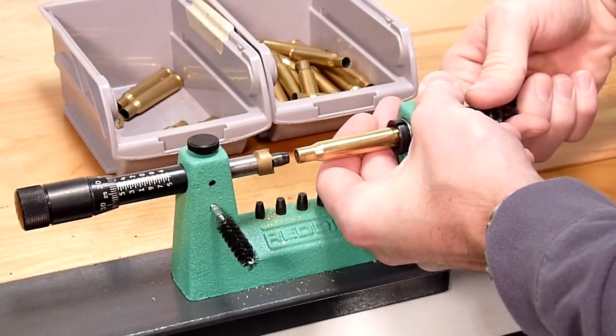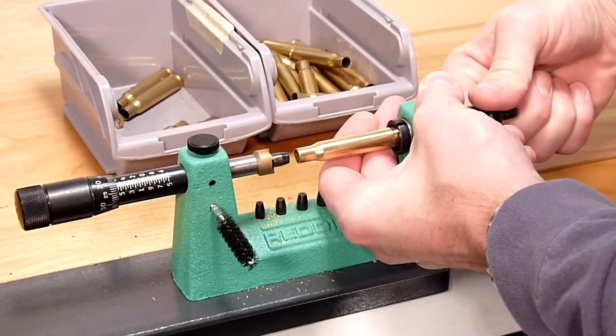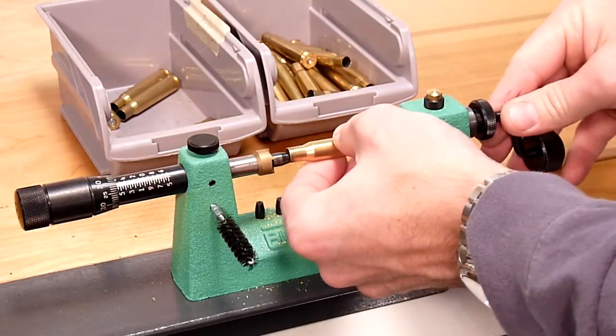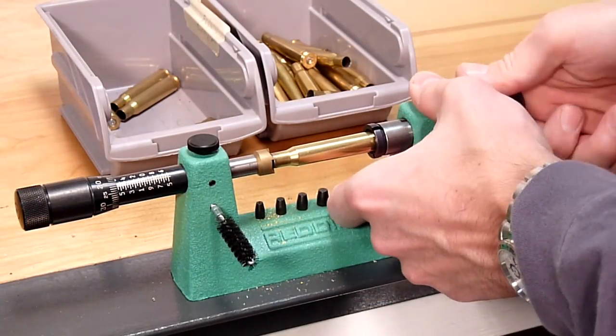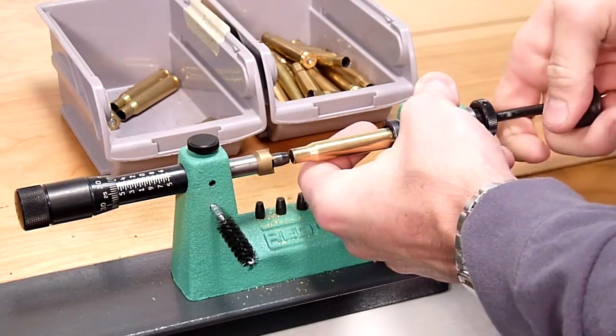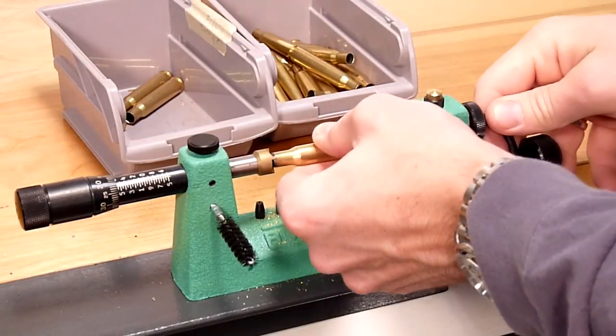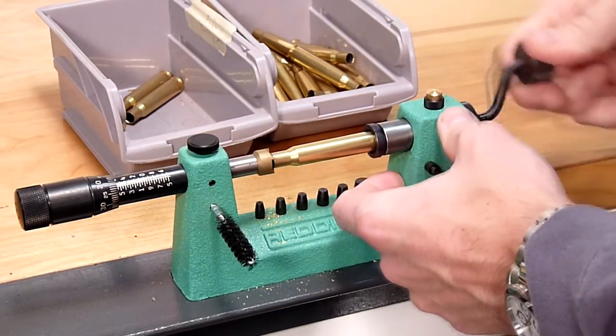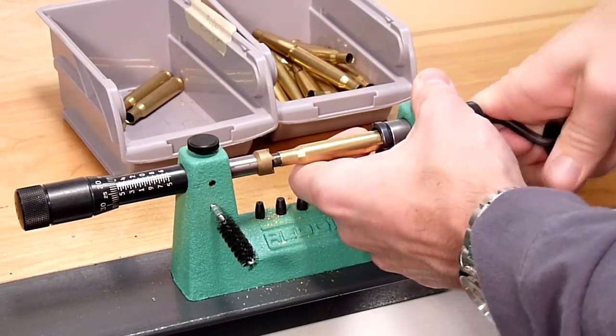Then we're going to engage the lock, loosen the collet, and put our brass into the completed tray. This case trimming setup is both flexible and quick to use.